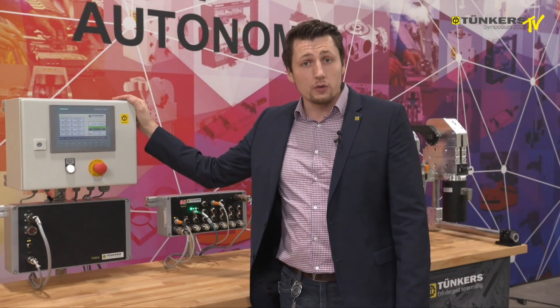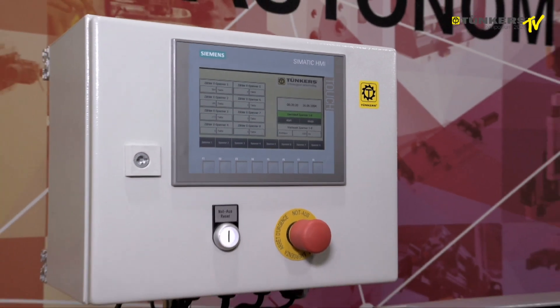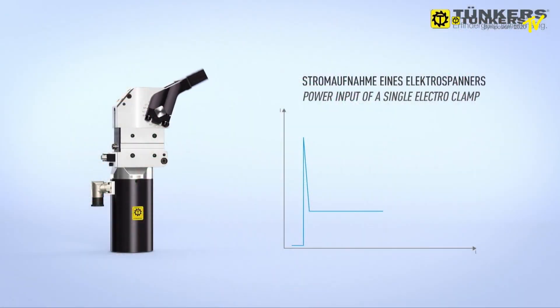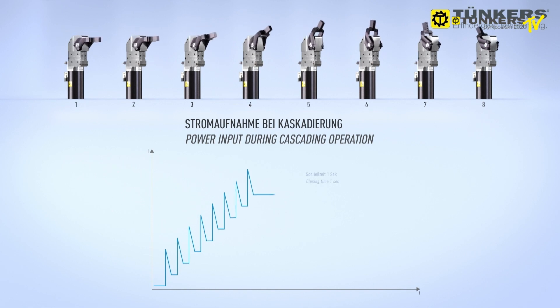This is the control unit, installed here as a test box to drive the electric clamps. If we want to operate several clamps at the same time, we use a cascading system within the motor island — every 20 milliseconds for up to 8 clamps simultaneously, which happens so fast you cannot even see it here.